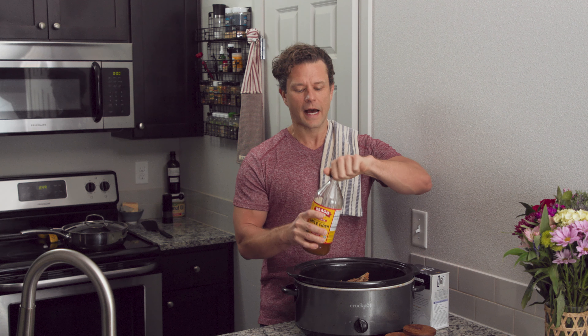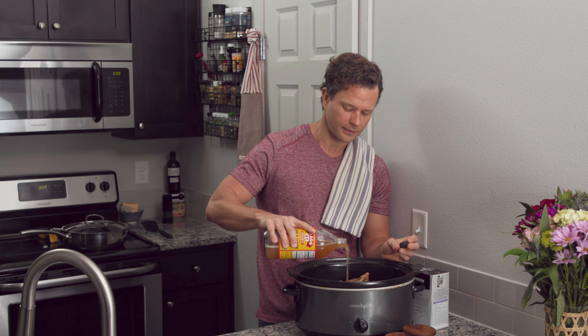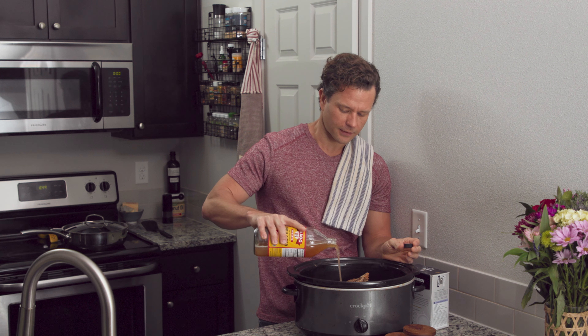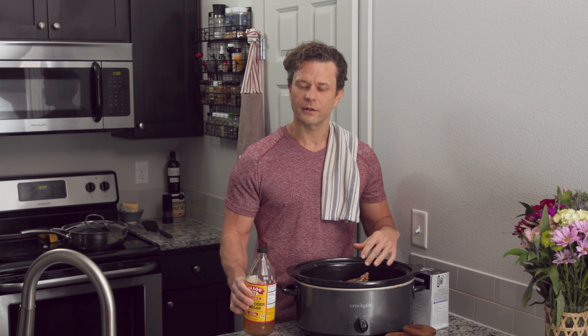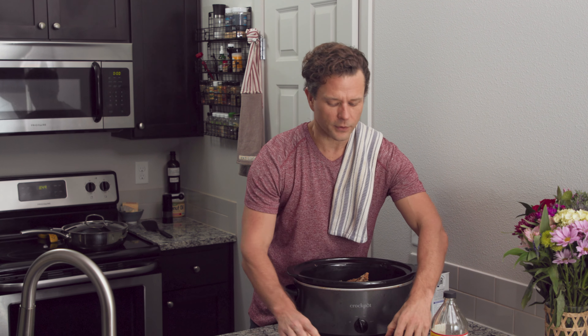You really need the apple cider vinegar to start breaking down some of those proteins and fats in the bones. I don't go into crazy measurements — I just like to cover the top as much as I can with apple cider vinegar. You just want to cover it. We're going to put a lot of water in here so it's going to dilute everything, so it won't be very strong. Now we want some salt.